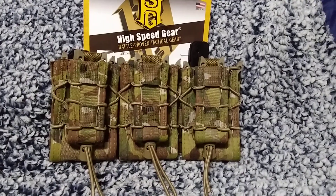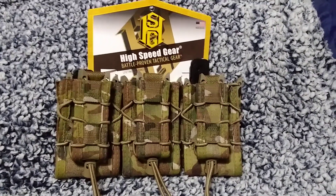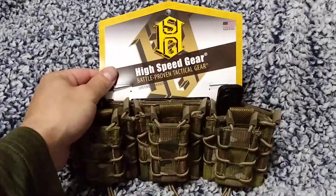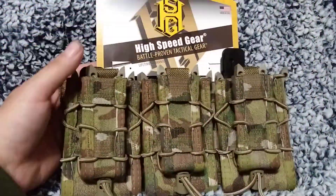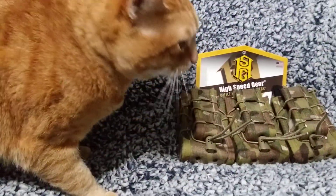Alrighty, I just thought I'd show you this because there was no video on it and I literally had to buy it to find out. Have a good one YouTube — say goodbye, Baxter!